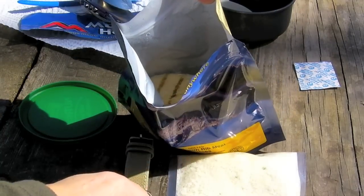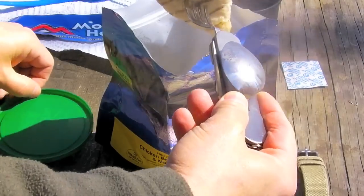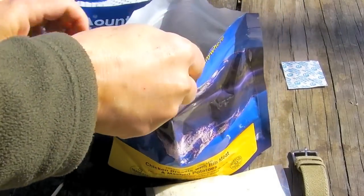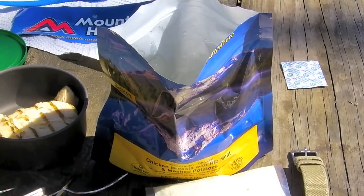These are the chicken breasts swimming around in here. Carefully remove them. I guess they're done. That looks nice. We'll just put it in this pan over here. There's another one. Now that looks pretty good — it looks like a chicken breast. Seems to be fully rehydrated.